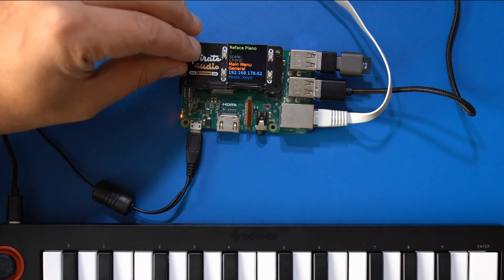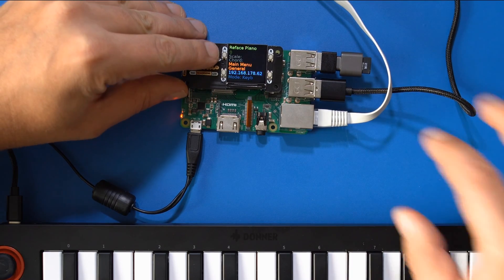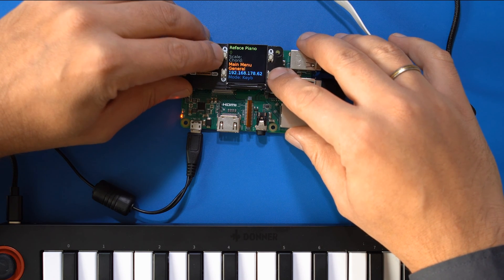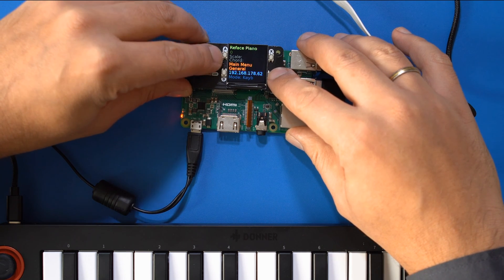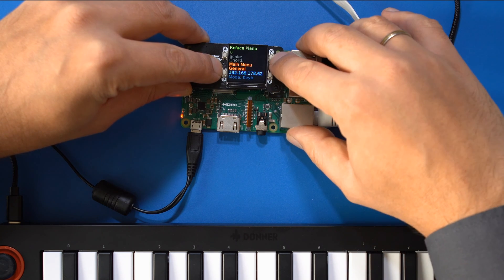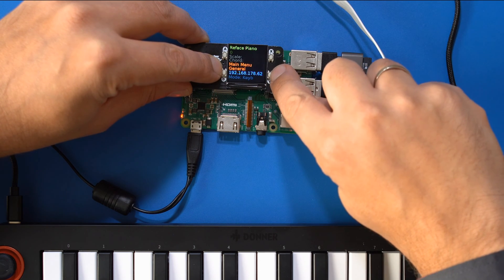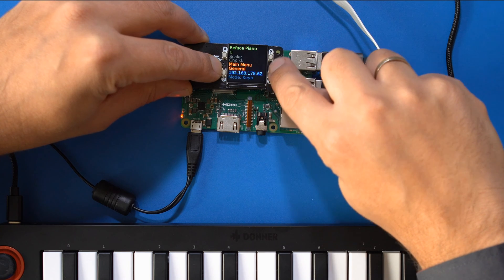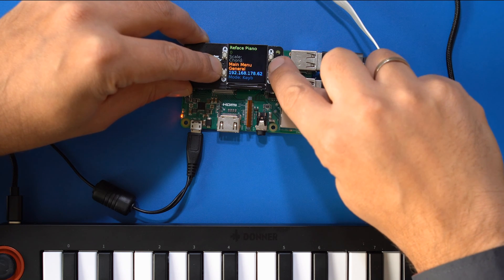The Pirate Audio Board has a nice tiny screen with four buttons at its side. With the left buttons you can switch through options or change values, while with the buttons on the right side you can go deeper into a menu or go back to the parent menu. The upper button takes you deeper, while the lower button takes you back to the parent menu.